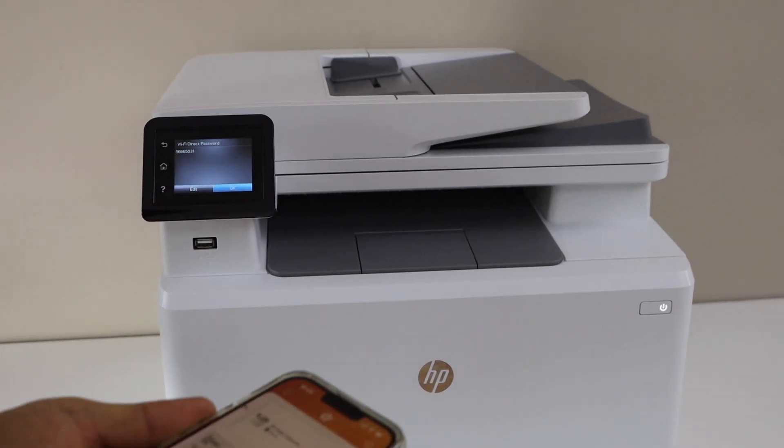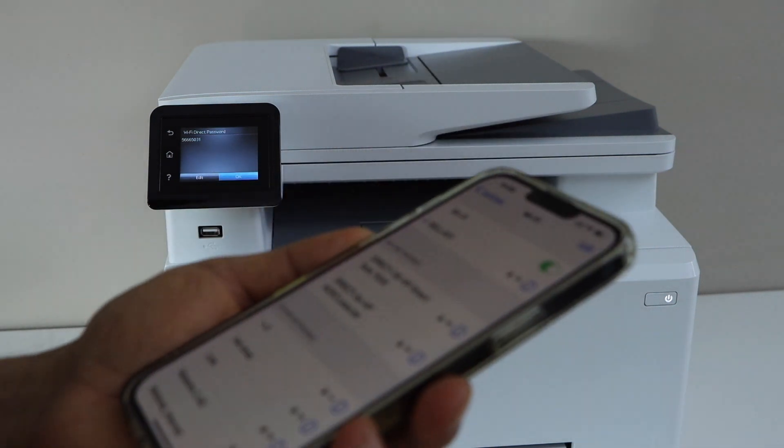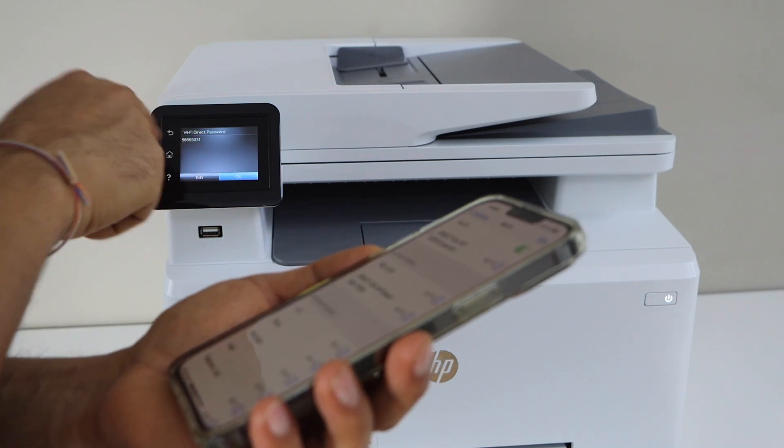Now go to your smartphone and open the Wi-Fi settings. Wait for your printer to show up. Once you see the Direct HP LaserJet printer in the list, select it and enter the password as displayed on the printer screen.